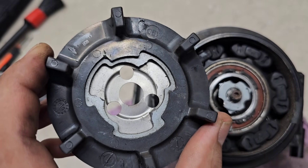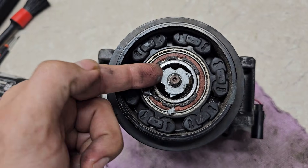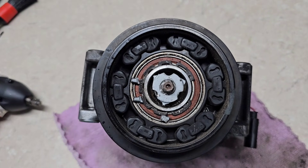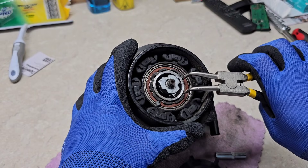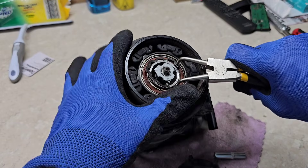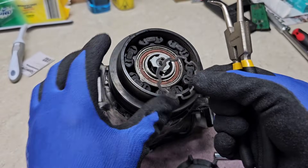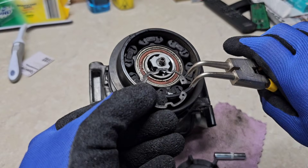In real life this shouldn't look like this — the internal piece should be connected to the aluminium pulley using these three small aluminium connectors. I'm going to take off the snap ring from here using a snap ring remover. Watch your face. There we go — you need one of these snap ring removers for this step.